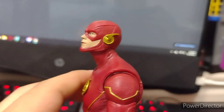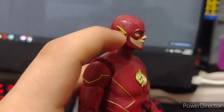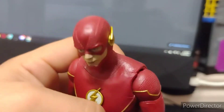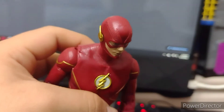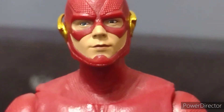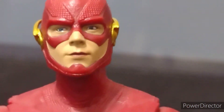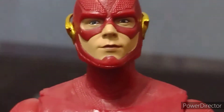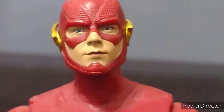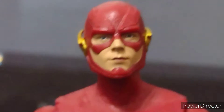Yeah, it looks pretty decent. I really like the little eerie thing he has in his eyes at the top. I don't know if my figure just came like this, but from time to time I sometimes think this guy has side eyes and sometimes I don't — like right now I don't think he has side eyes. So I don't know if some figures come with side eyes or if they decided not to give this Flash side eyes.